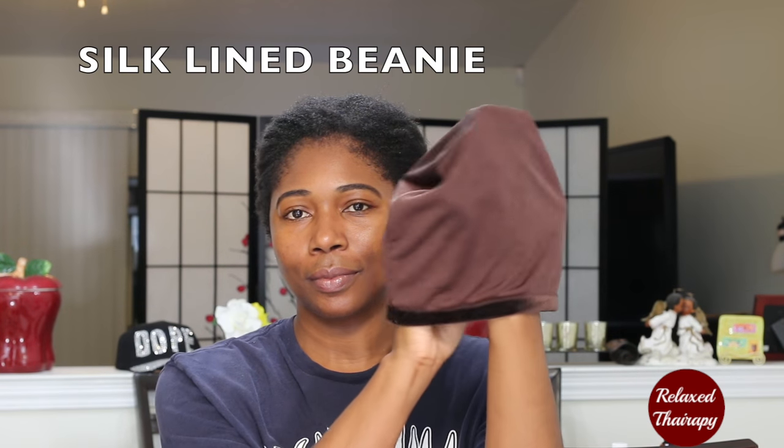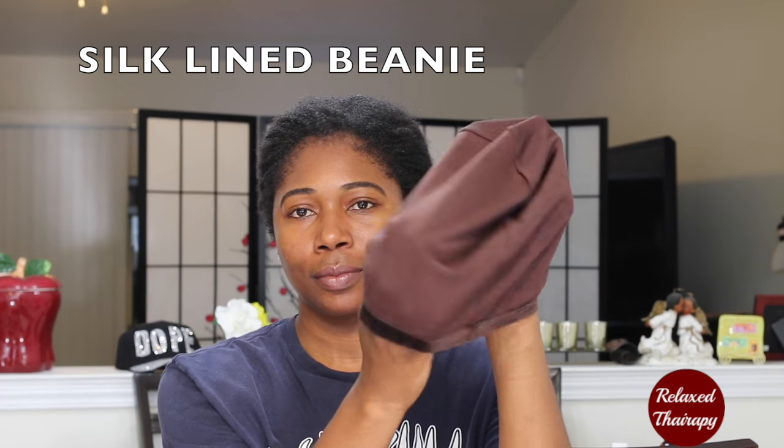Hello, I'm Jay of RelaxTherapy.com and today's review is on the Pretty Antoinette Silk Lined Beanie.